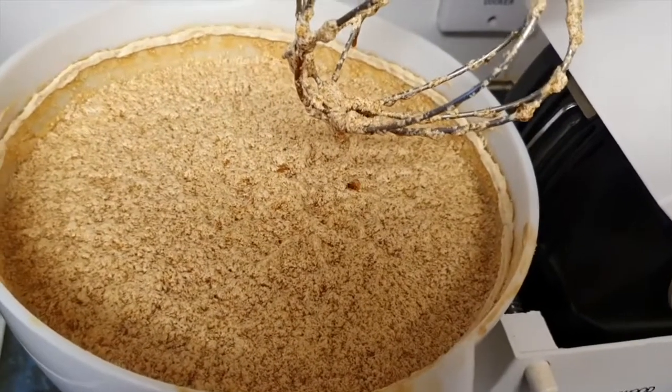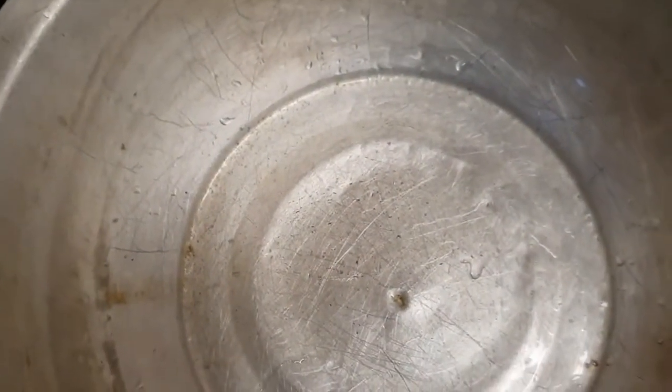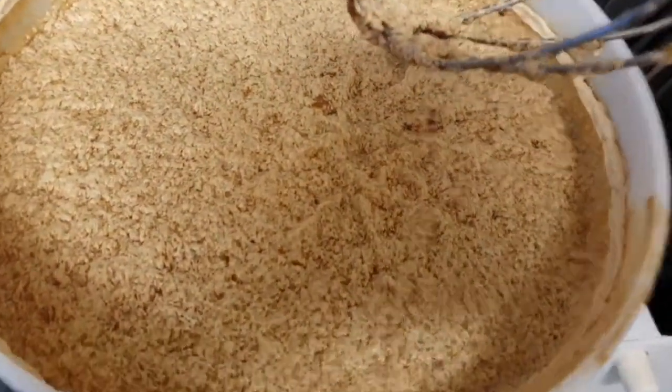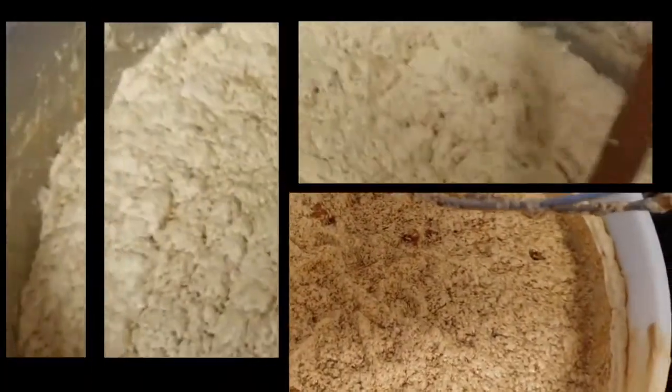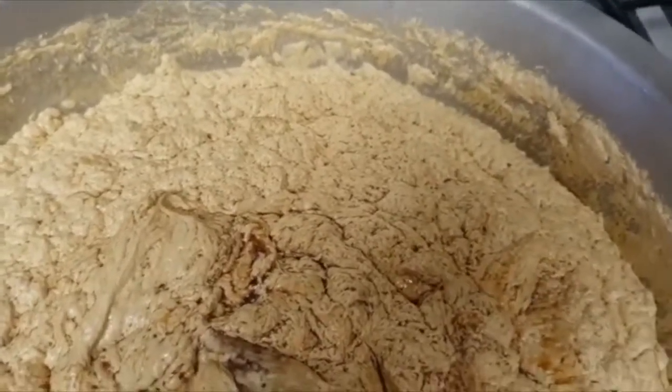Now that my mixture is ready, I will transfer it to my pudding pan. I have transferred the cream mixture to my pudding pan and now it is time for me to pulse my fruits.